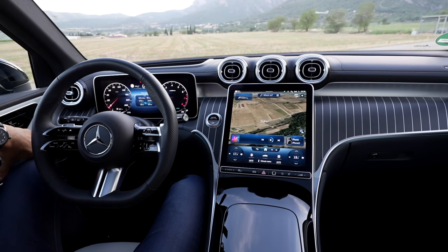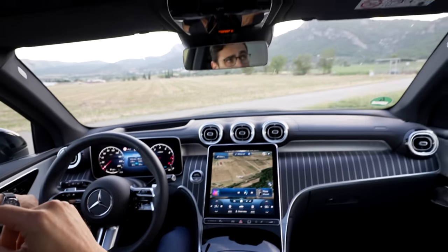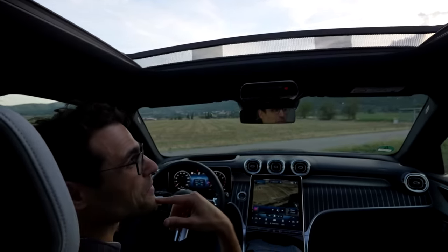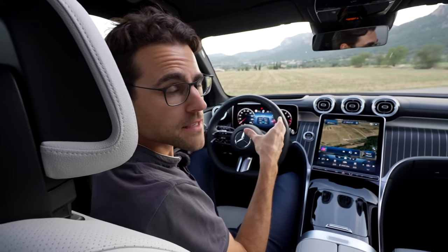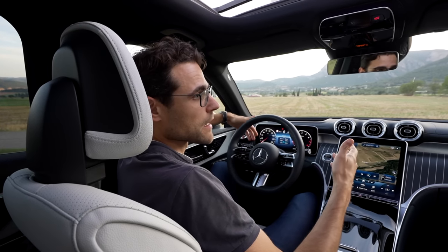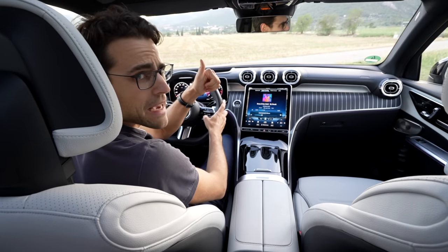"Hey Mercedes." "How can I help?" "Open the sunroof." "I'm opening the sunroof." That's a useful feature — no need to use the touch interface. Voice recognition does work. The good thing with the Mercedes system is it has car features integrated, like sunroof, steering wheel heating, and so on. And the Burmester sound system — wow, it's really top-notch and amazing.